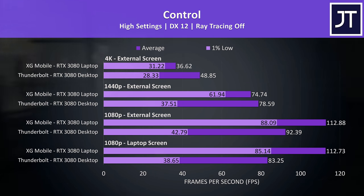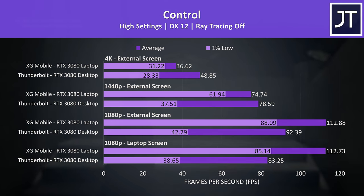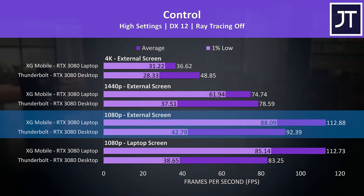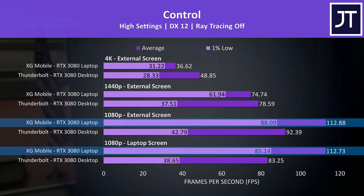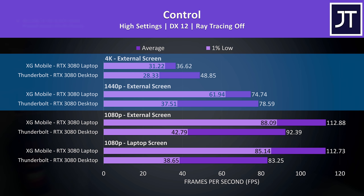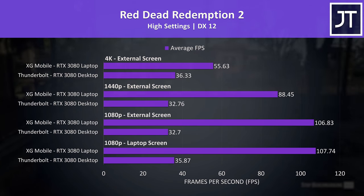Let's start with Control. It's one of the only games out of the 12 where things actually look normal and how I'd expect, so it's a good place to start. I've tested using the Z13 screen at 1080p and then with an external screen connected directly to the eGPU, which should perform a little better because the signal doesn't need to get sent back from the eGPU to the Z13. At the lower 1080p resolution, the higher bandwidth from the XG Mobile gives us higher frame rates. At 1440p and 4K though, the Thunderbolt eGPU setup is able to reach higher average FPS because the desktop 3080 is more powerful. That said, the dips shown by the 1% lows are extremely low with the Thunderbolt setup, possibly due to the lower bandwidth or CPU power limit issues.